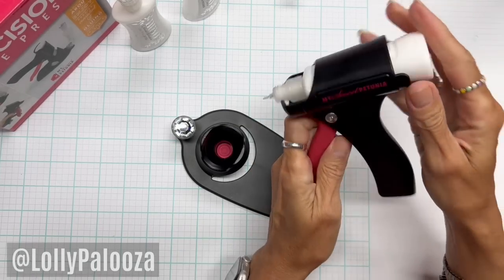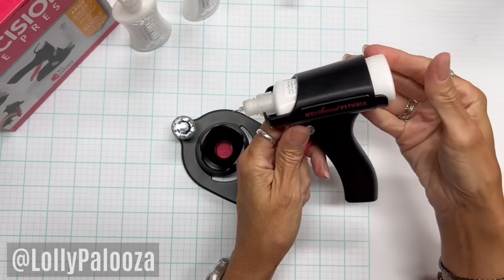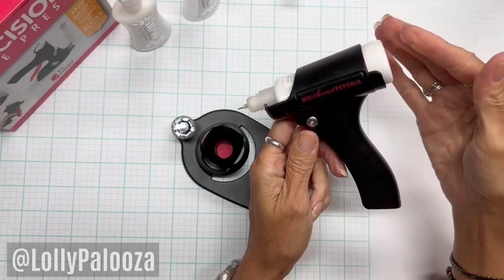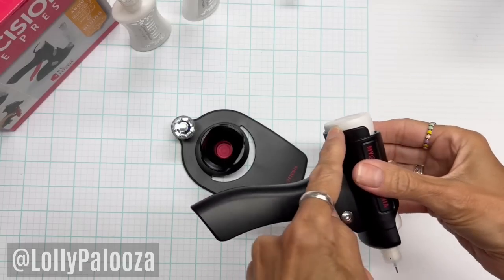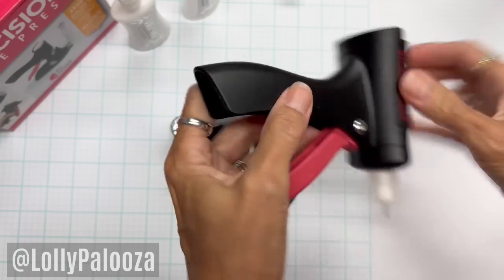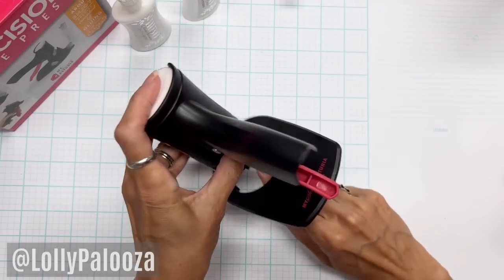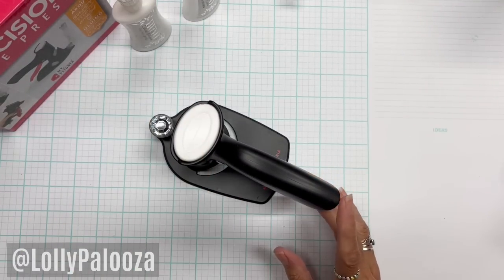One thing I noticed: I did see one person in a review put it in until she heard it click and she quit. When you put this in, you hear a click and think you're done — but if you still see the glue bottle sticking up above the glue press, you're not done. It has to be all the way down to where it's flush; otherwise the precision tip is not going to be pressed against that silicone pad and it won't prevent clogging. That is really important.